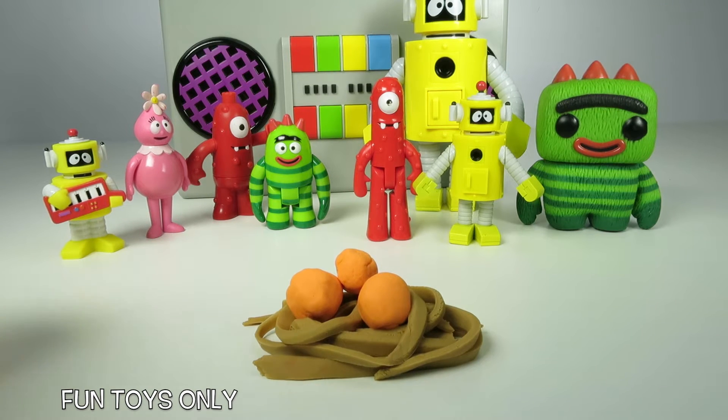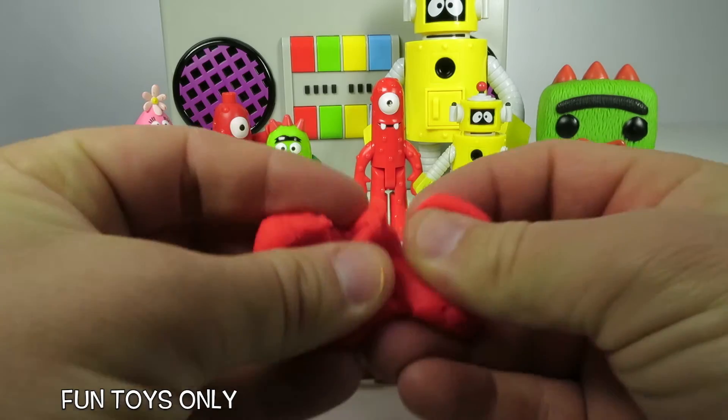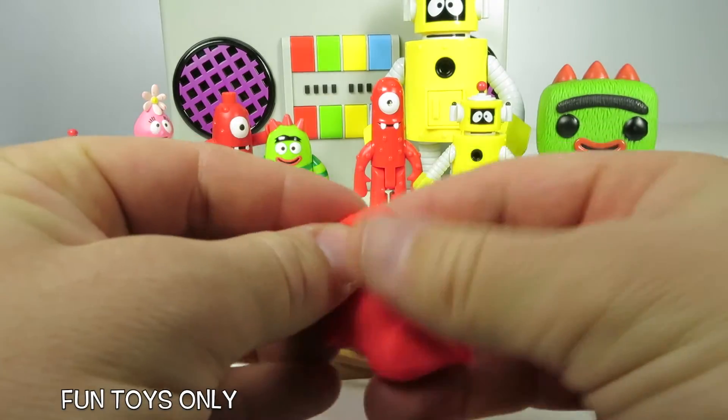That looks so good! You can't eat spaghetti without a really good red sauce, so let's use this red Play-Doh to make some delicious spaghetti sauce.